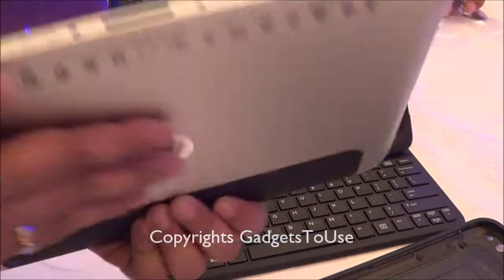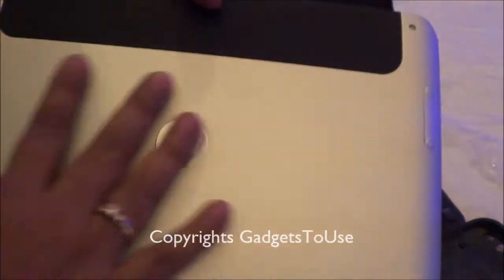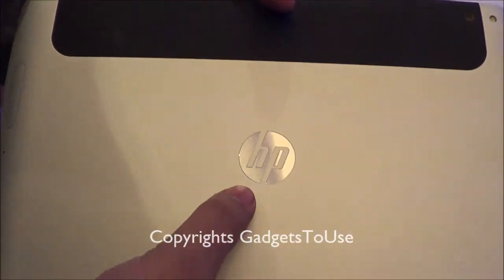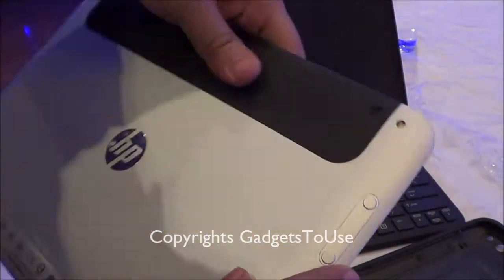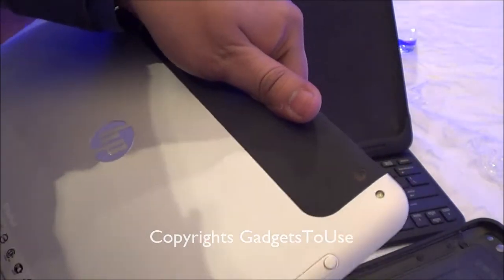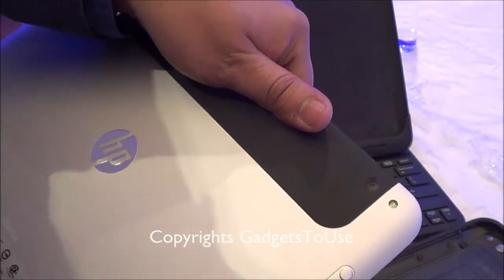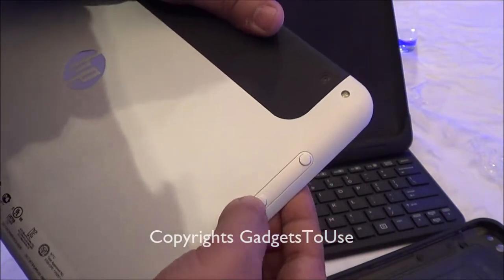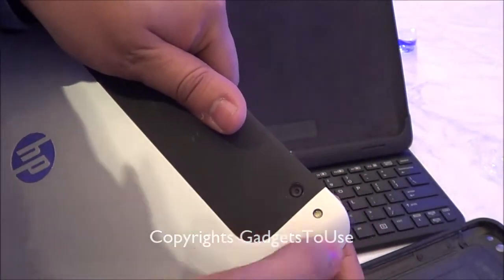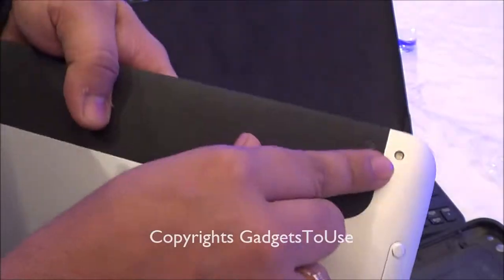If we take a look at the back side, it has an aluminum matte finish back which is quite good. You have the HP branding over here and some details about the specifications and standards which this tablet has followed while designing it. You have the volume rocker over here which looks stylish and gives you feedback. You have the 8 megapixel camera and the flash over here.